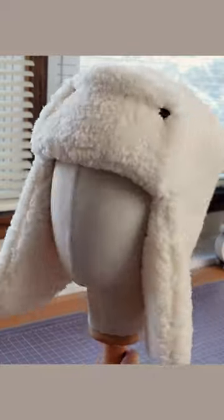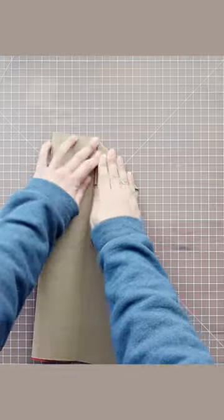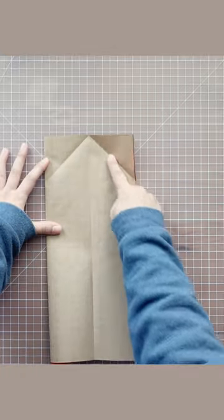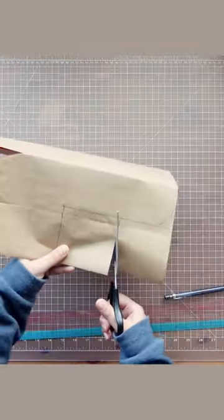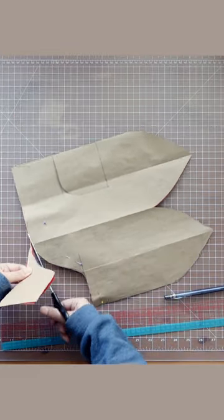You can make this strapper hat with only one pattern, which you can make according to your size in this super simple origami method. I didn't want to do a lot of math, so I developed this pattern by folding a piece of wrapping paper from last year's Christmas.